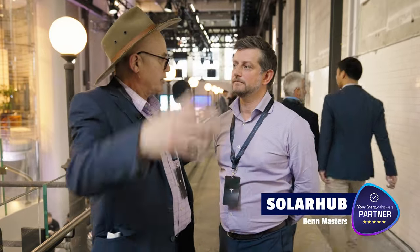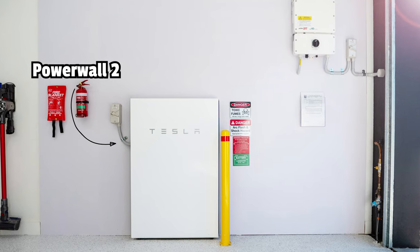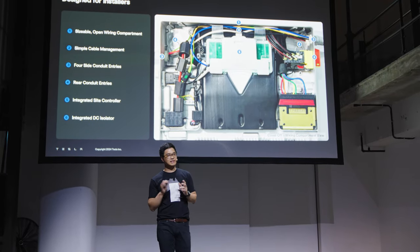Let me see what the Australian installer environment thinks of this product. Tesla built a really good battery the first time and led the industry. The Powerwall 2 was a great iteration — we've done over a thousand Powerwall 2 installations. But this is another evolution again — putting the solar inverter in it and with the three MPPTs makes it really flexible and a fantastic offer.